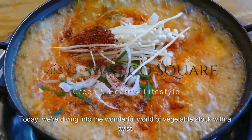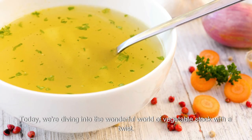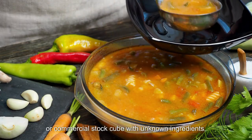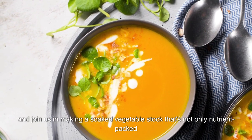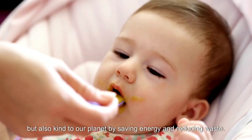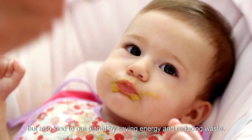Hello friends! Today we are diving into the wonderful world of vegetable stock with a twist. Say goodbye to the traditional meat boiling method or commercial stock cube with unknown ingredients, and join us in making a soaked vegetable stock that's not only nutrient-packed, but also kind to our planet by saving energy and reducing waste.